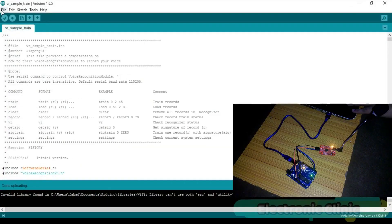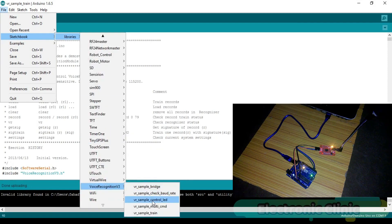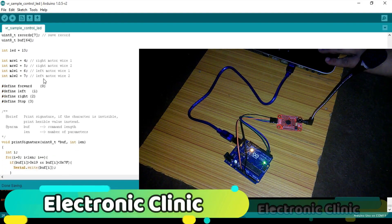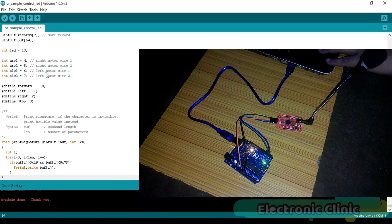Now let's close this program and open another program. By default this program has two commands: on record and off record. I modified this program as per my requirements. The modified program uses two pins with which the voice recognition module is connected. I will be using this program for controlling a wheelchair. This is the right motor wire one, right motor wire two, left motor wire one, and left motor wire two. These are the signatures which I used during the voice commands training. Over here as you can see we have some problem.